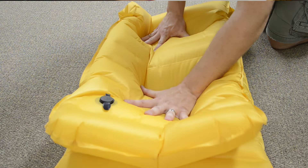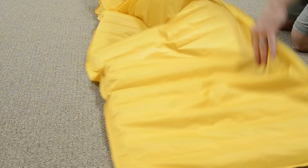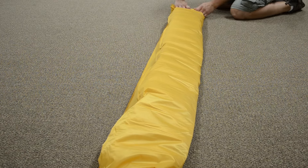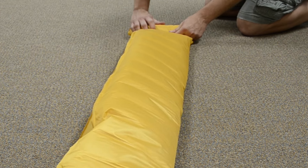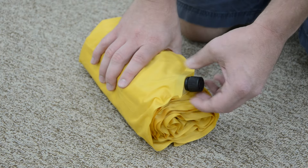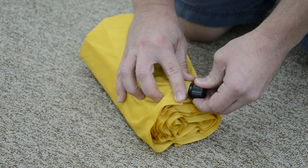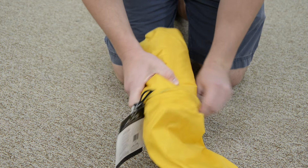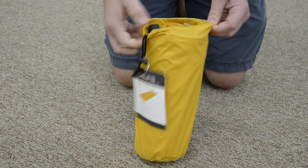Fold it in half to force out any excess air. Fold the mat in half. Roll it up and re-tighten the valve. It's as easy as that. Thank you for taking time to learn more about our Featherlite series.